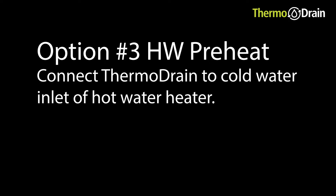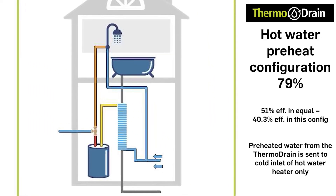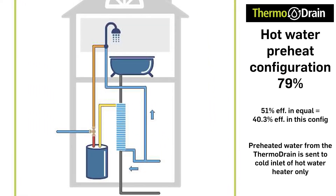Option 3 is the same idea as scenario 1 with the exception that the preheated water from the thermodrain is only going to the cold inlet of the hot water heater and not to the cold side of the shower. Note that this is the third most efficient way of hooking up the thermodrain and will perform to 79% of the unit's rated efficiency of 51%. The efficiency of this setup would be 40.3%, versus scenario 1 at 51% and scenario 2 at 45.4%.